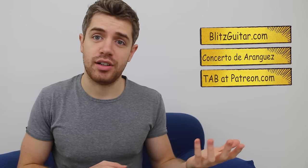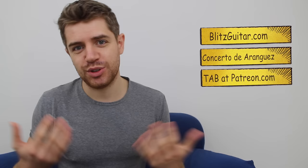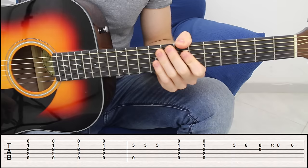You can get access to the tab — check out my Patreon page. You can have access to this tab plus a ton of previous tabs and upcoming tabs. You can also support this channel and subscribe if you want to get updates every time I post a new video. Thank you so much for watching, let me show you how to play this song and have an awesome day.